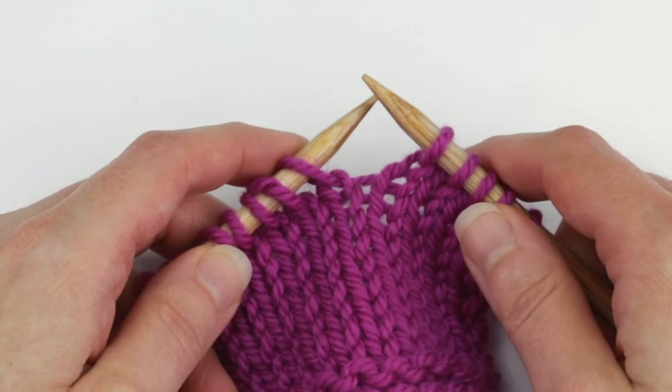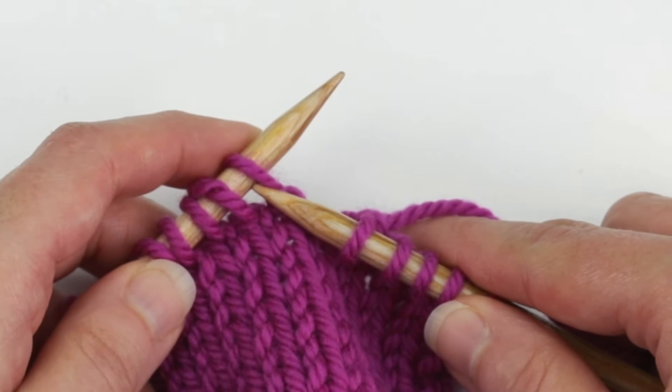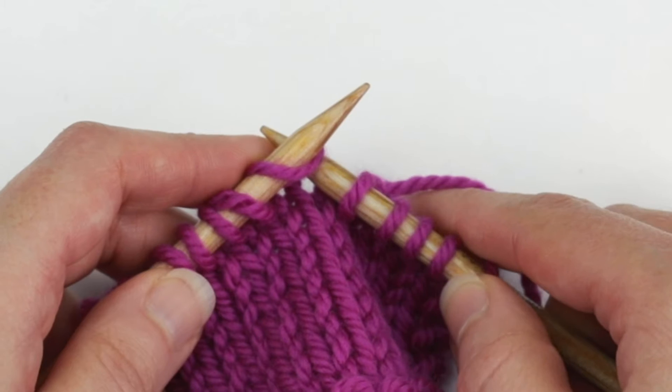So keeping the yarn in the back, insert the right needle into the next stitch on the left needle knitwise, so as if to knit it, and slip it.